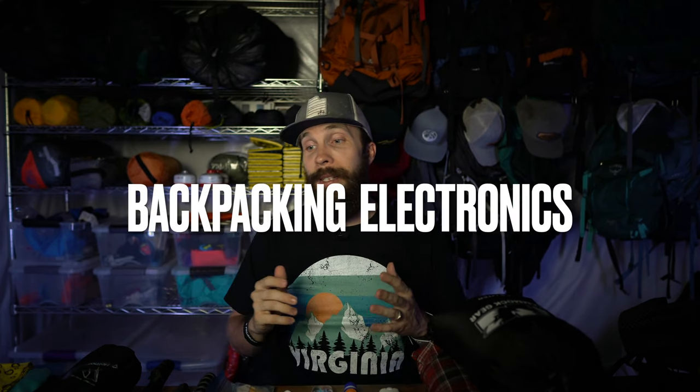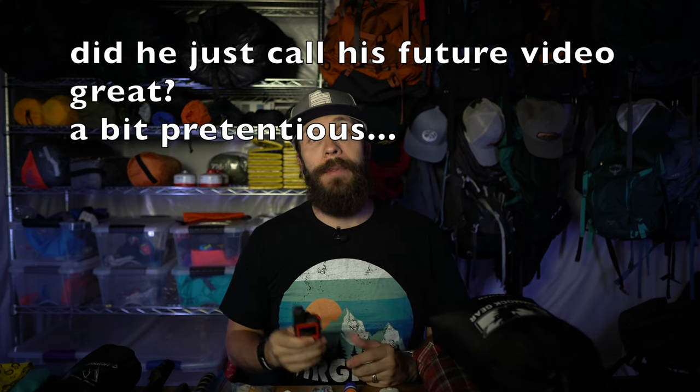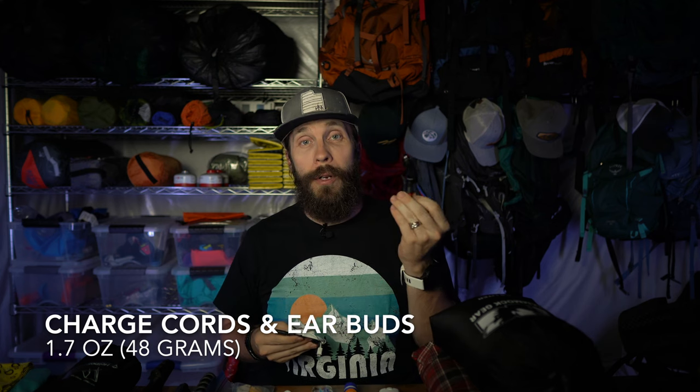Let's talk about electronics because I am taking a lot — probably more than most people. I'll talk about what's fairly standard and then what I'm also taking to record this backpacking trip and share videos with you guys when I get back. First, I'm taking my Garmin InReach Mini so I can stay connected with my wife while in the backcountry, and it comes with the SOS button just in case. I'm taking a triple charge cord with Apple, micro USB, and USB-C all in one. Also some earbuds to listen to books or music, and a charge cord for my Garmin — I'm hoping it can last the entire trip but I'm taking the cord just in case.